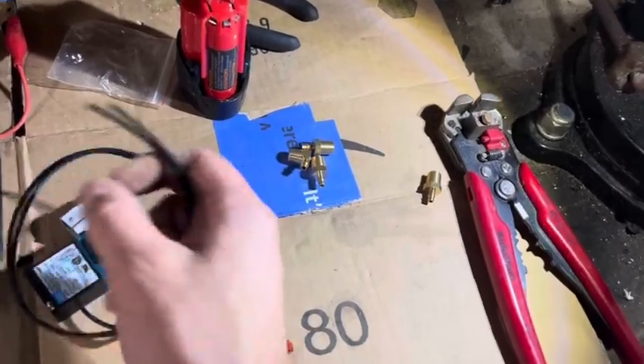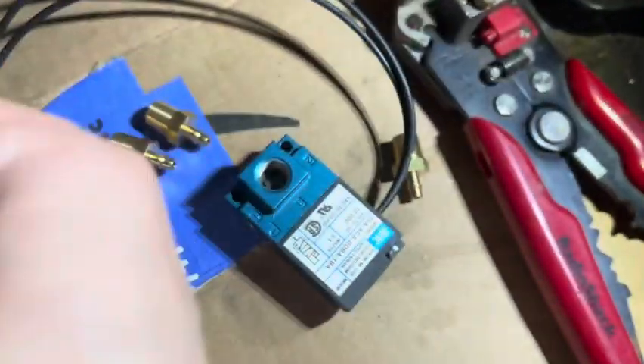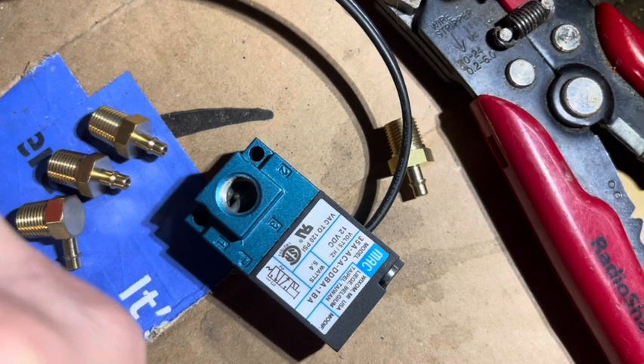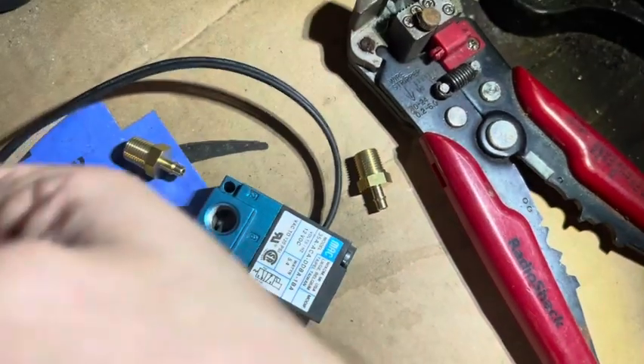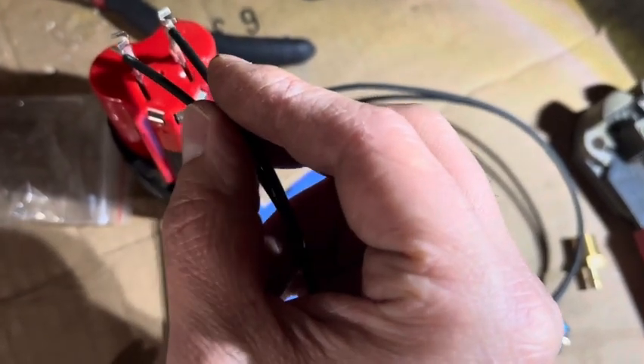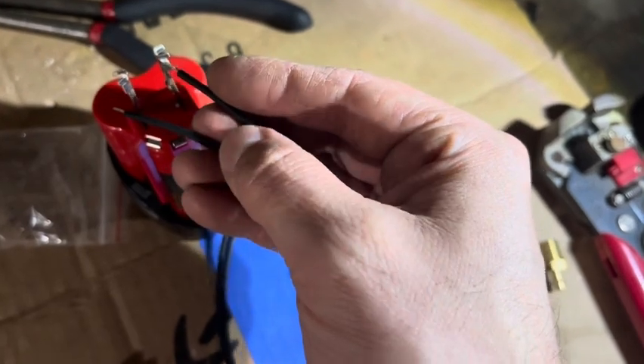One of the first things you want to do when you get this is test it. I have my 12-volt battery set up — just take the two wires and touch one to each side. You should hear it click and see the little arm inside moving. It doesn't matter which way you hook the wires up; they both activate it. You can swap them around and it still works.